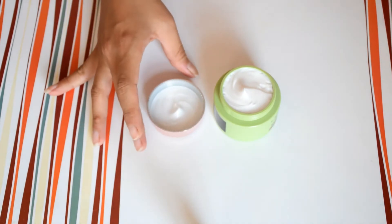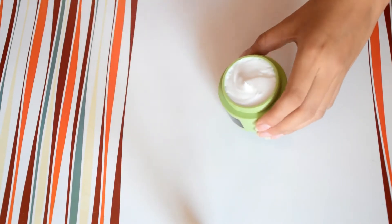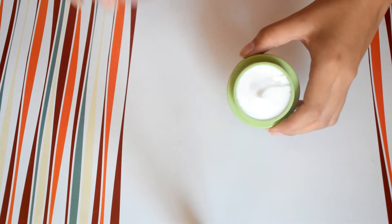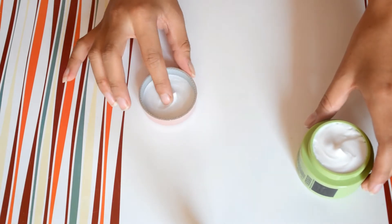Mujhe lagta tha kaash iski thoda ek bottle shape mein hota, because it is not hygienic — every time you have to use it you have to dip your hands in. So I wish it would be in a bottle or a tube shape.